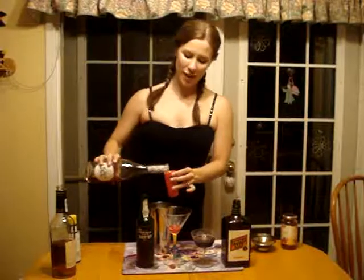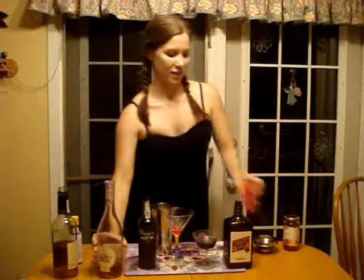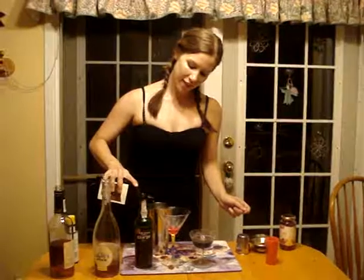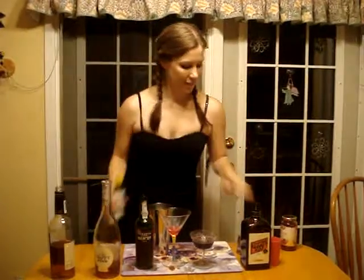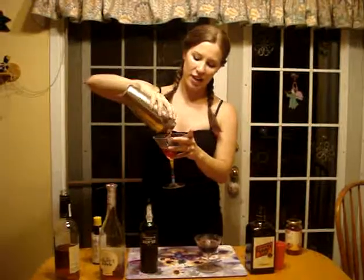An ounce of the Croft Pink, a splash of triple sec, and two dashes of the bitters. And once again, shake it up nice and cold. If you like at home, and since it's in memory of Lady Gaga, you can turn on some Lady Gaga tunes and shake along. And then we're going to pour it into a cherry garnished glass.